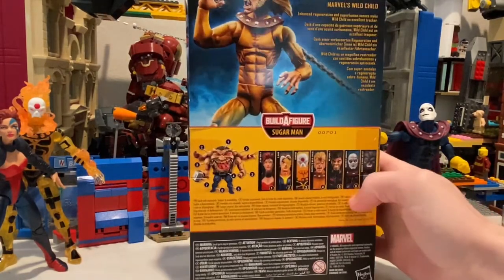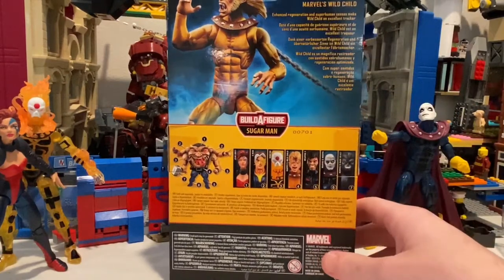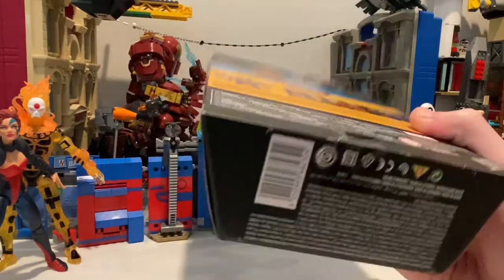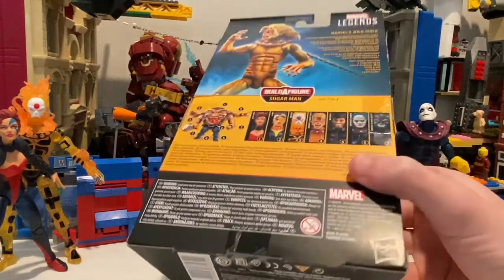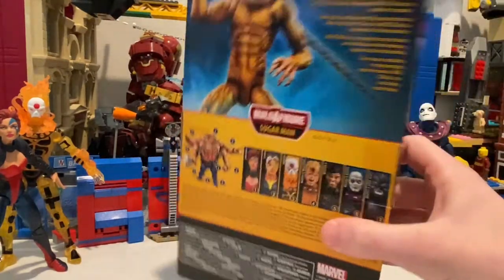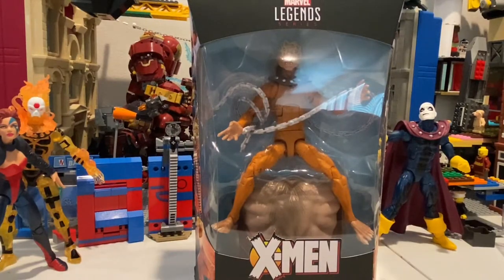And here's the back — if you want, you can pause the video and read this. Also, here's the DCPI. I don't know why I kept calling it a UPC, but let's crack this thing open.